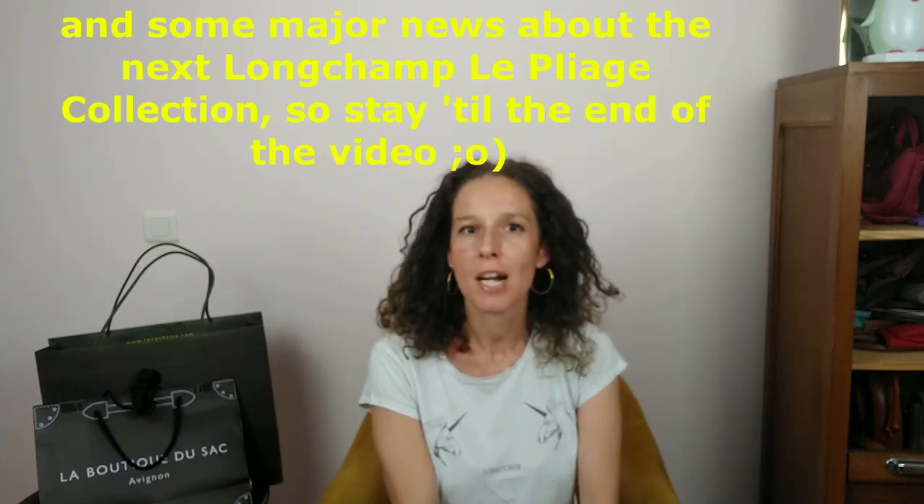Today I've got a little unboxing. These two items were not on sale, but I will explain to you why I bought them. The bags are here and it's concerning Longchamp items, both. The first one I bought in one of my bag shops when I went to the city of Avignon. Let's unbox it right now.